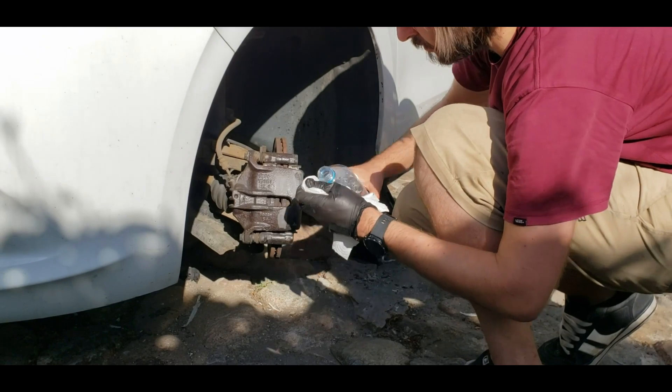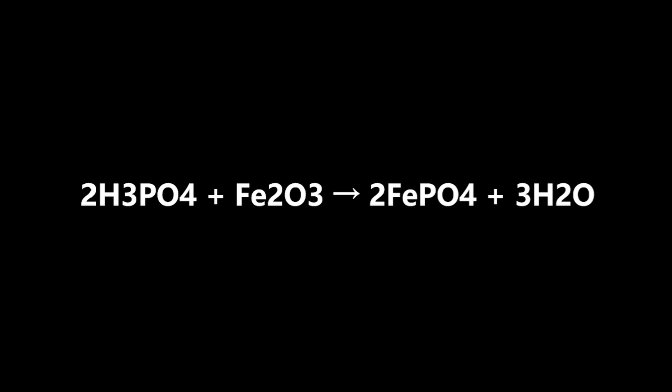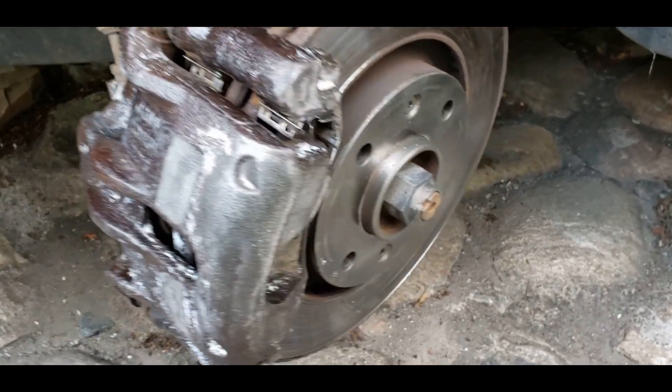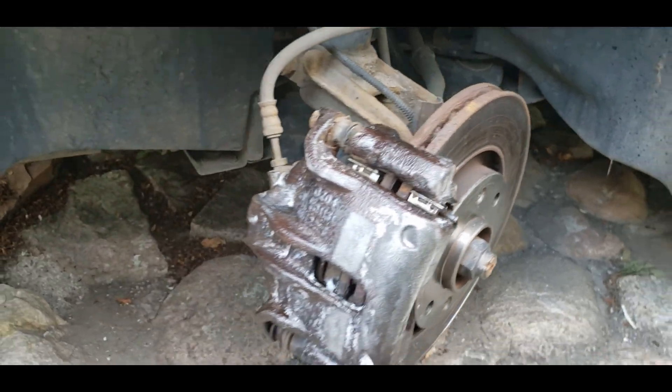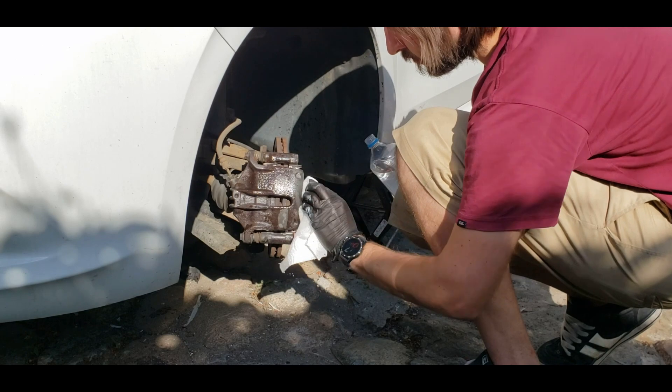The next step is degreasing. According to the instructions for the orthophosphoric acid, you need to wait 20 minutes after applying the acid — the surface turns into a primer and you can proceed with your painting job. I know that one of the products of the chemical reaction is water, but 30 minutes later, it was a pretty hot day and the surface was greasy. This is the main reason why I decided to degrease everything.